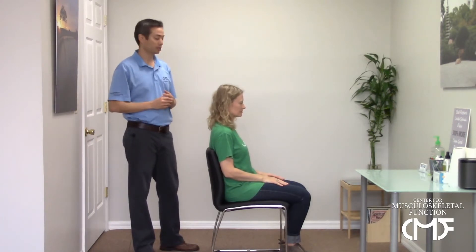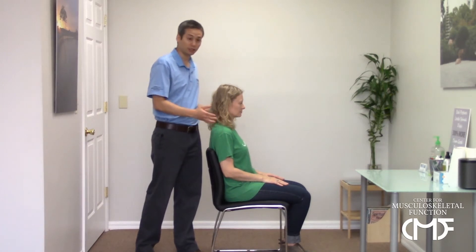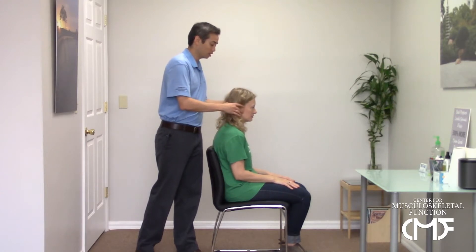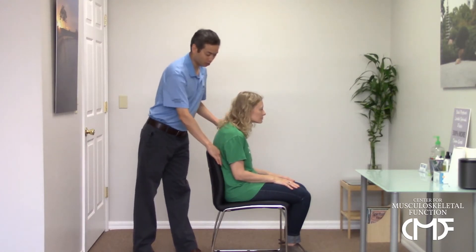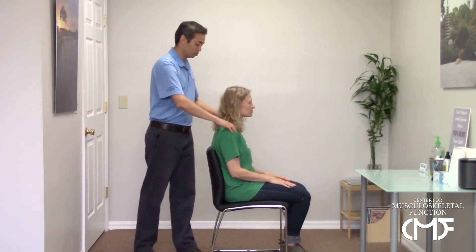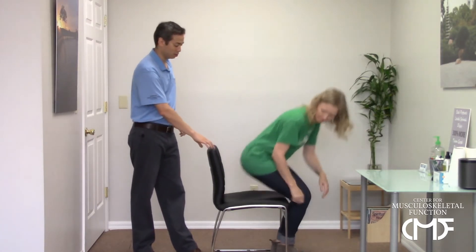Hi everybody, Dr. Daniel Ian here at the Center for Muscle Skeletal Function in Palm Beach Gardens, Florida. Today I want to review some postural exercises you can do throughout the day to help correct your posture. We're going to go over some postural correction exercises because our posture fatigues in a predictable pattern throughout the day.